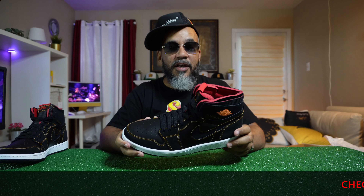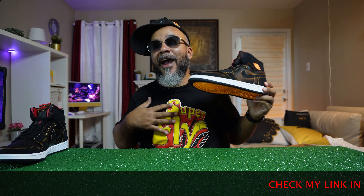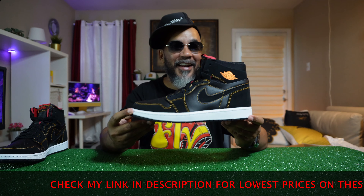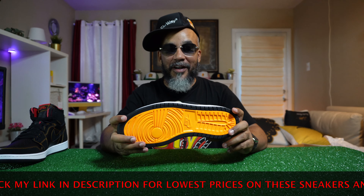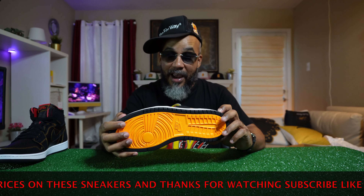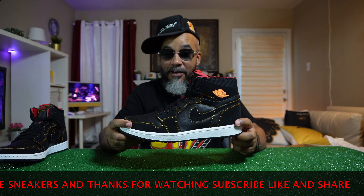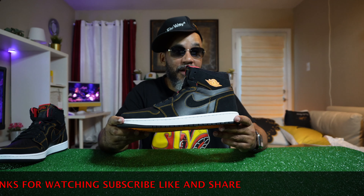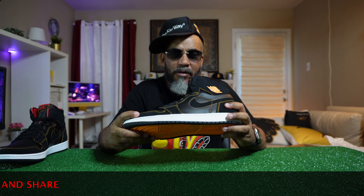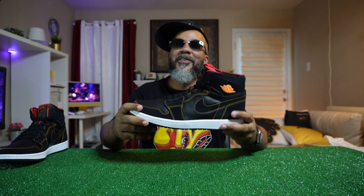Y'all sleeping on these, for real. I don't know what's going on out here in the sneaker community, but you better step your game up — especially if you're all about comfort. This is it. These are so freaking fresh and comfortable. The materials are just top flight, nice materials. I just don't get it — they make this shoe better than they make the other OGs even, and the mids. They don't even do the mids this good. These are clean.